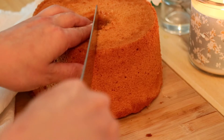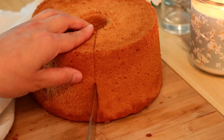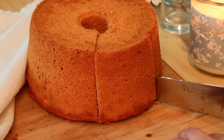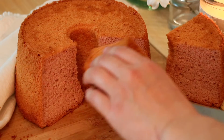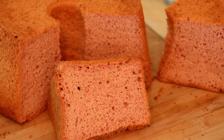I noticed that the flavor got stronger the next day. When it's just made, the flavor of fresh strawberries, freeze-dried strawberry powder, and lemon juice were kind of all existing separately. But after a day, they blended and became one. So if you have time, I recommend you to let it rest in the fridge.